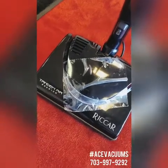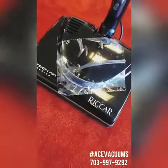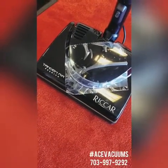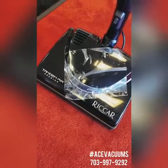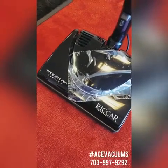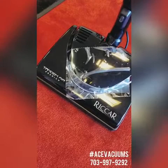Hey everybody, this is Kayla here from Ace Vacuums in Leesburg. Something that I wanted to talk to you guys today was about one of the most powerful powerheads. I know that I hype up this powerhead a lot because I really want to show you guys how amazing it truly is.